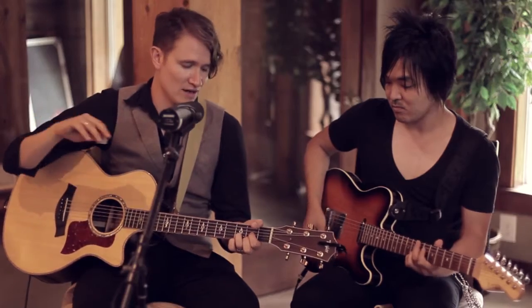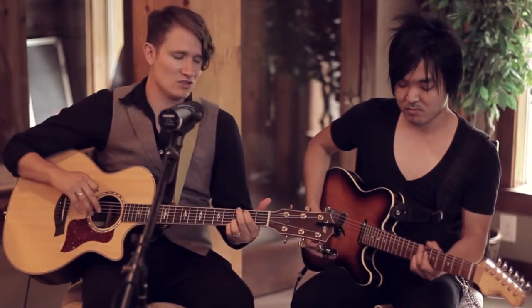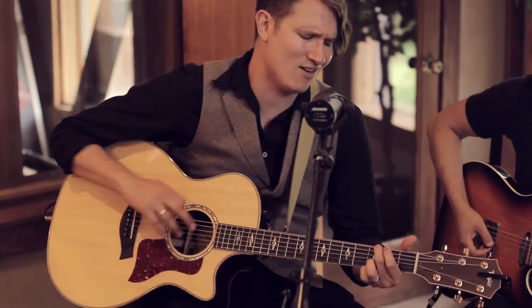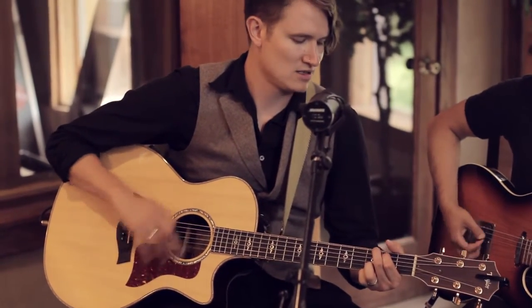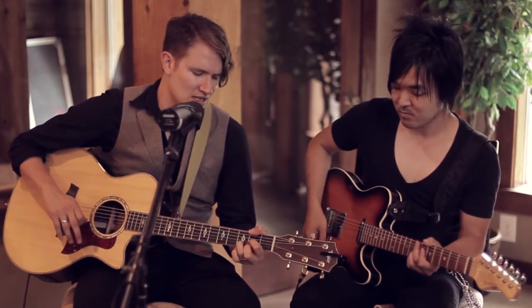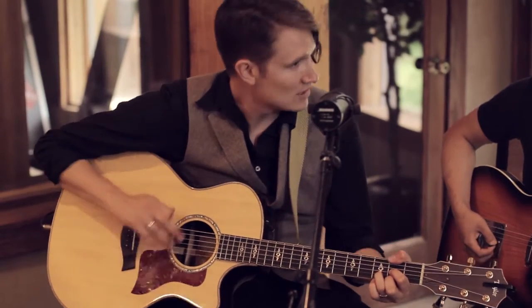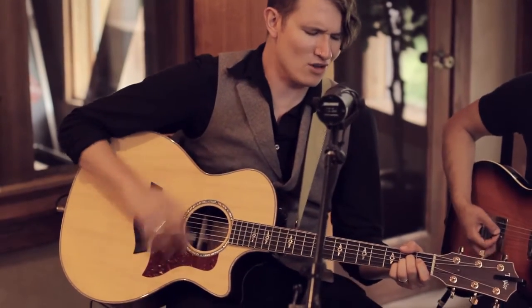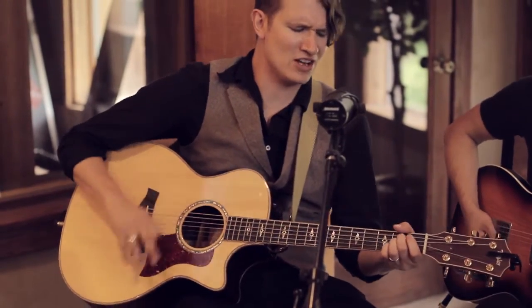And then the next part of the chorus is my soul longs. My soul longs — and this is going to be a D over F-sharp. Longs, A major. For the coming of the risen Lord.